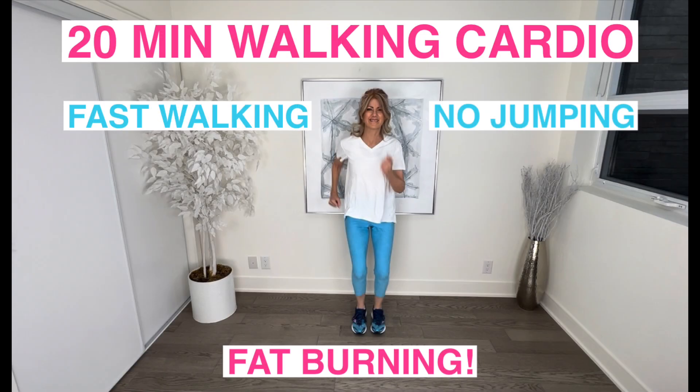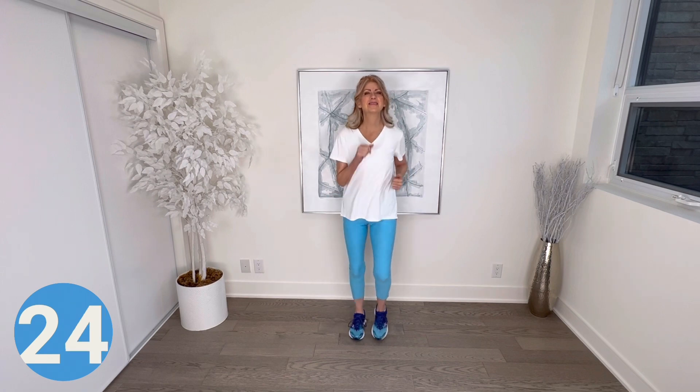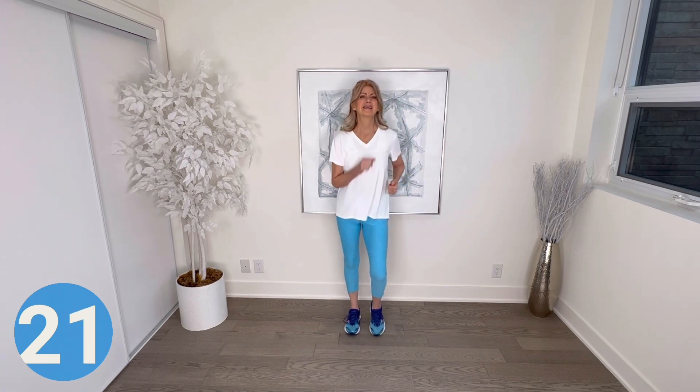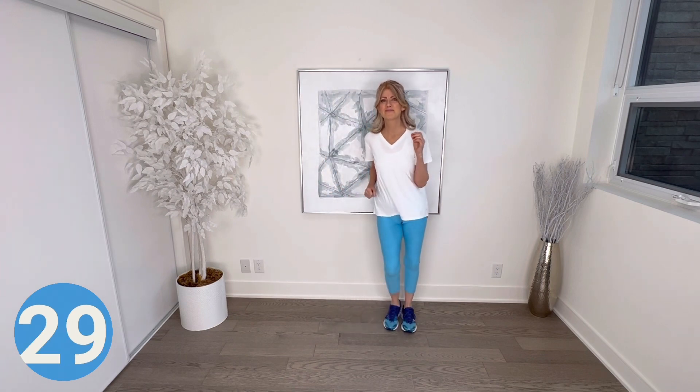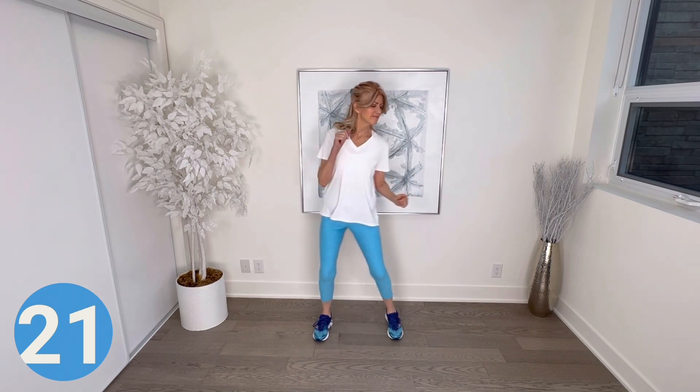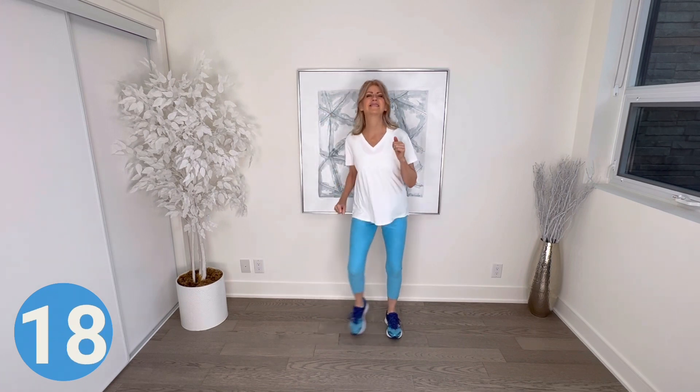Well done! Now we have a 20-minute walking cardio — grab some water and stay hydrated. Walk on spot. This is going to be a great workout — we're going to do a nice warm-up here with just the legs and arms moving a little bit. One step side to side — one step and tap side to side, keep your arms low but engaged. Feel the beat and add any moves you want. Just have fun.